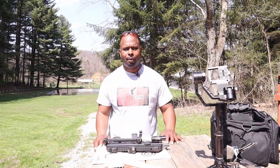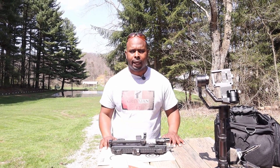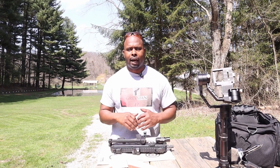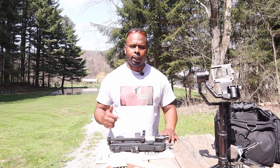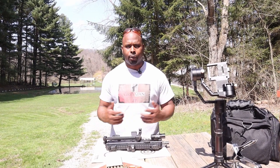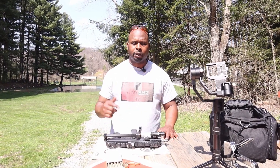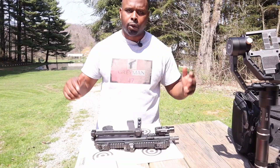YouTube, what's up? It's your boy Grayman47, back with another video. As you guys saw on the thumbnail and title, I got the B&T APC9 out here on the range. For the first time, I'm actually going to shoot it. A little while ago I did a video which was the unboxing of the gun, and I brought it out and showed you what you got with it when it came stock from the dealership. Today I'm going to show you what it looks like now compared to what it looked like then. All right, so let's get into it.